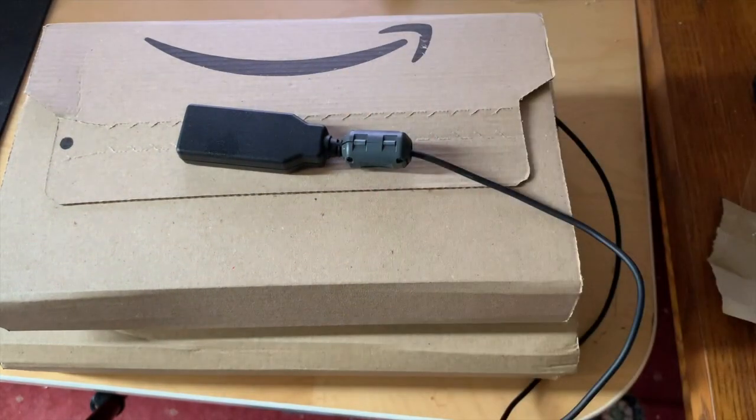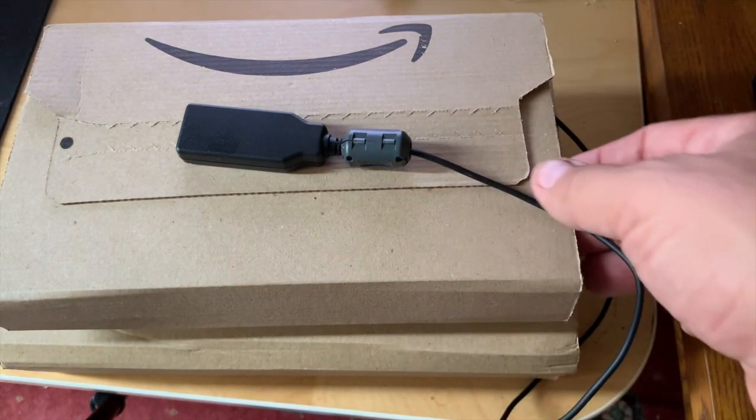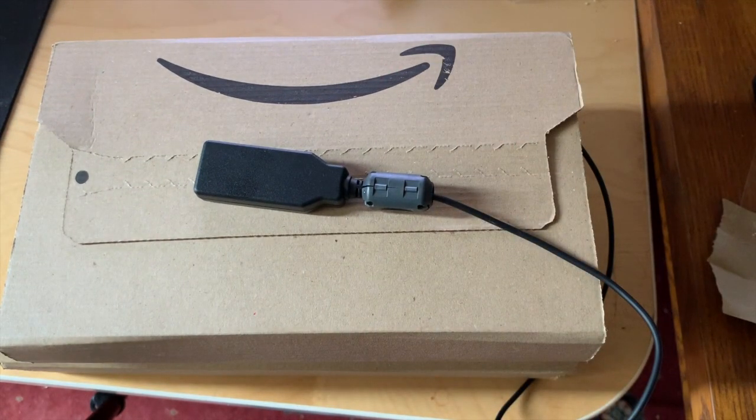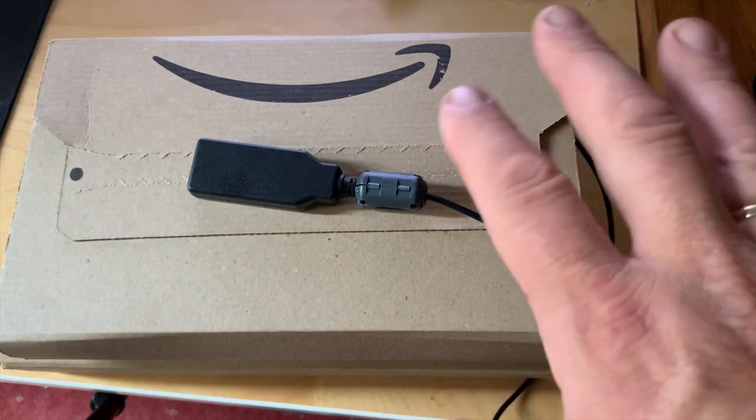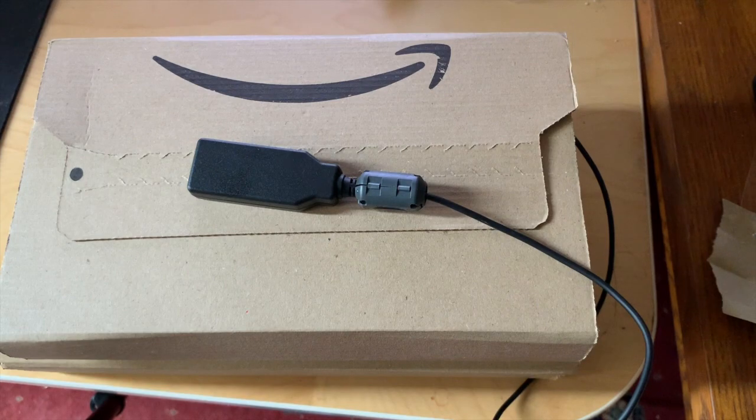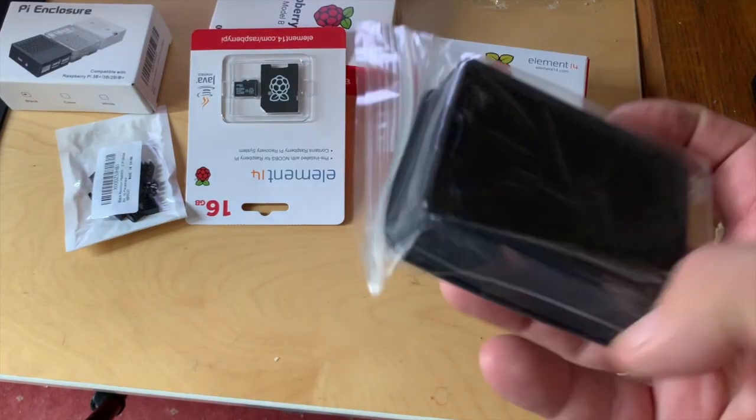I'm going to show you how to make an Icom terminal mode setup with Pi-Star. Here we've got a Raspberry Pi from Amazon which has just arrived, so I'll unbox this and put it together, and then once we get this together we'll rig an Icom terminal mode setup.